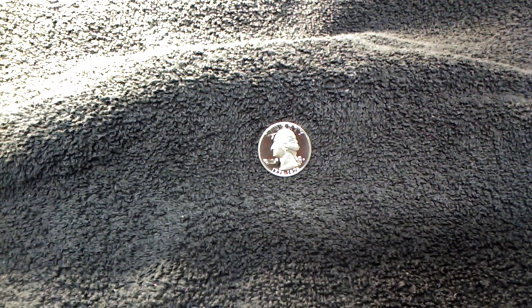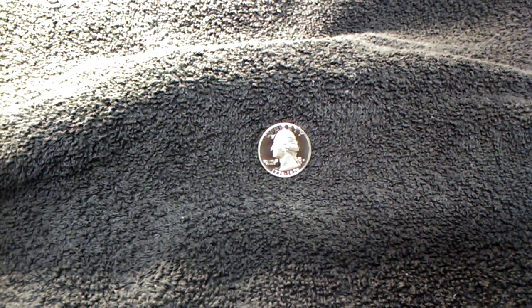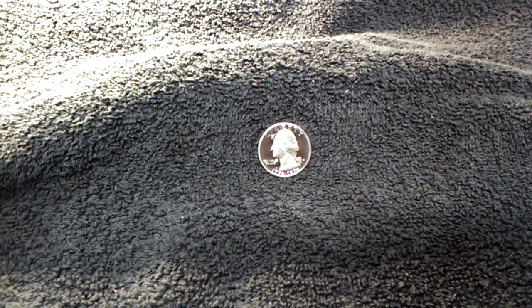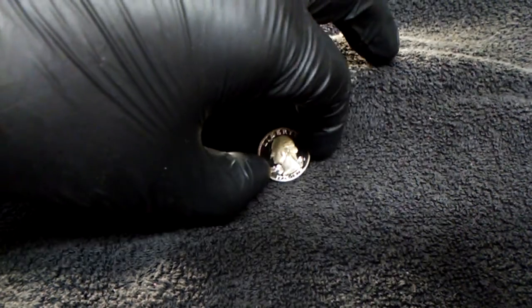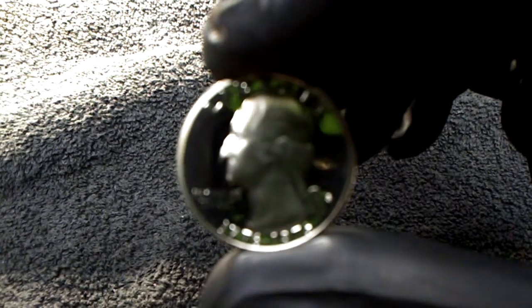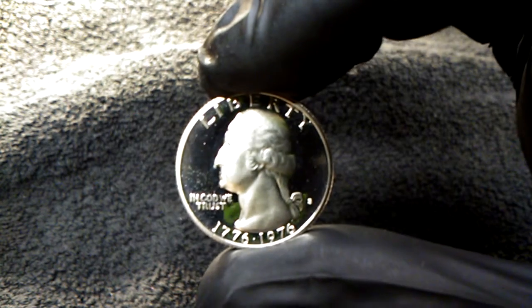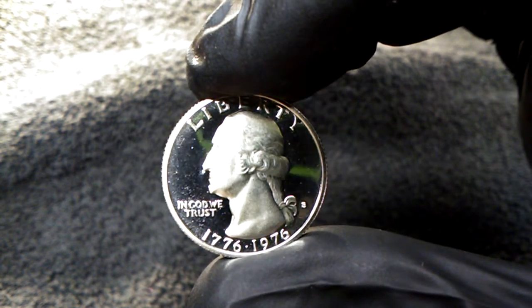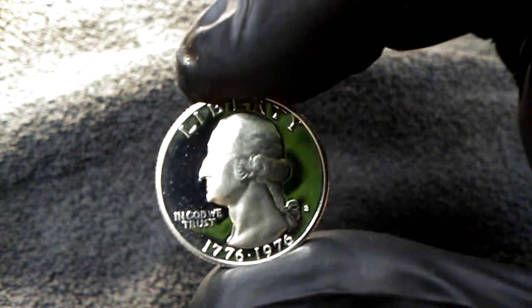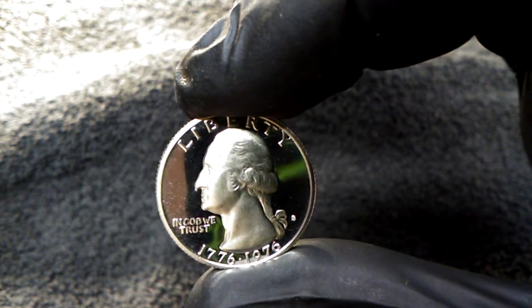Hey guys, welcome back. In this video I'm going to show you a 1976 Bicentennial S-Decam proof that is absolutely stunning. I mean stunning. Very, very nice coin.